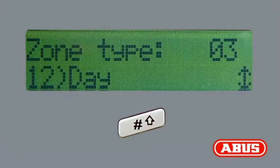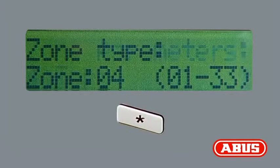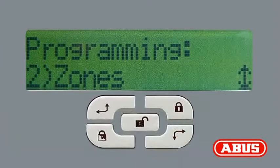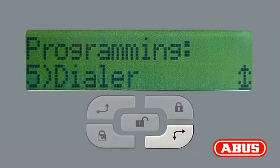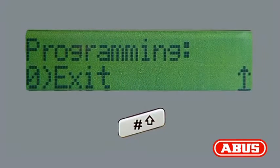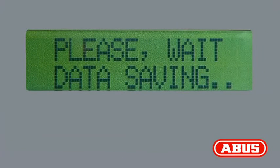Press the pound button. Pressing the star button brings you back to the main programming menu. Now select menu option 0, Exit. Press the pound button twice to confirm the data. The detector is now set up.